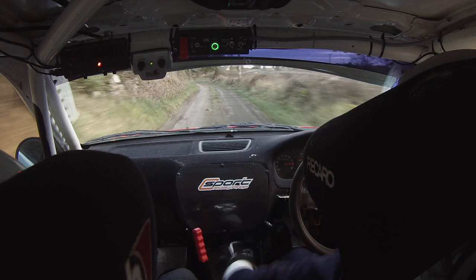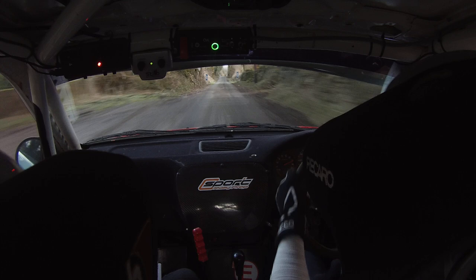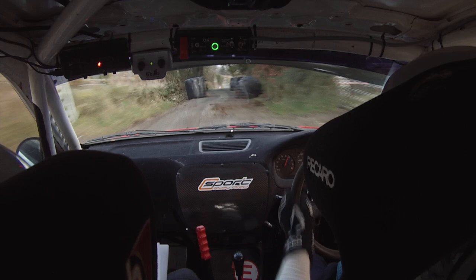Go again. 5 left here, 130 out — so it's 6 left over crest. This is your 6 left over crest, 200 down to the chicane, right entry, 4 bales, flat. 350 it's open, go. 350, go. Chicane, right entry, 4 bales.